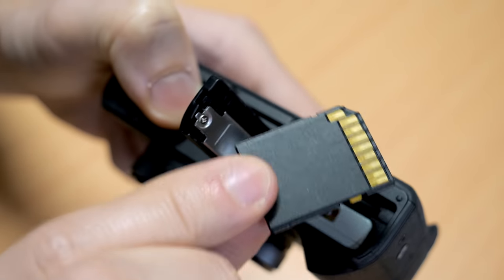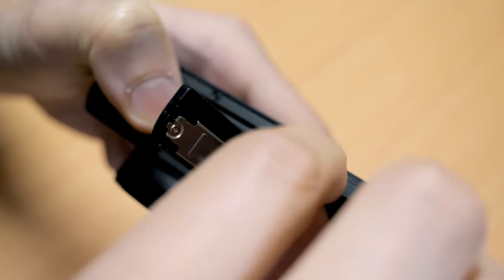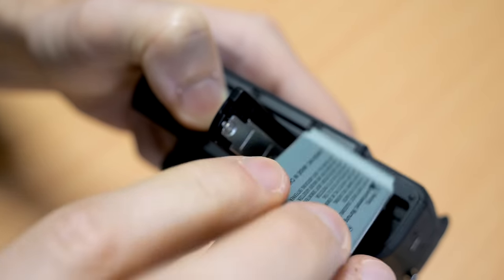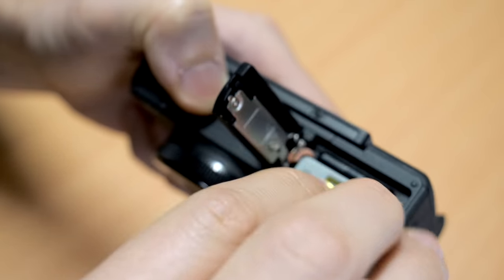At the bottom we have the SD card and battery. The battery is fairly small — it doesn't have horrible battery life, but you're probably going to want to have more than one battery on you, especially if you're going to be out for most of the day.